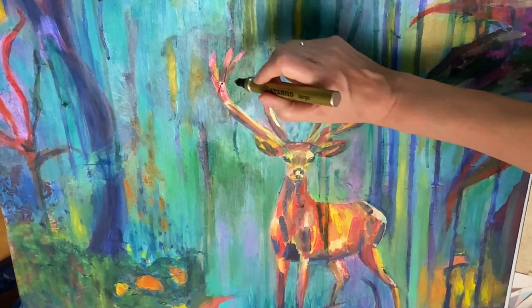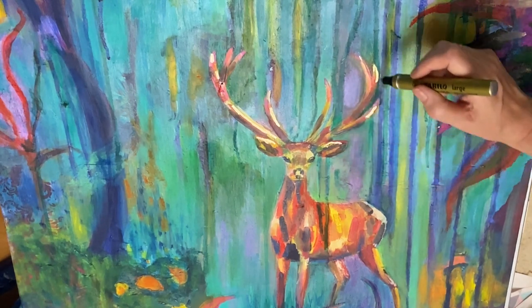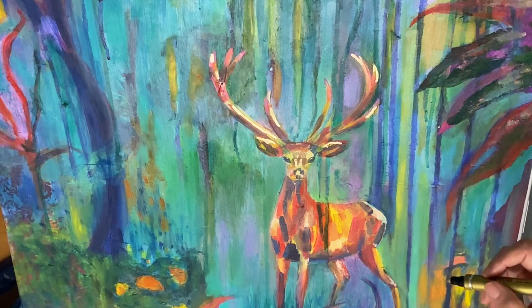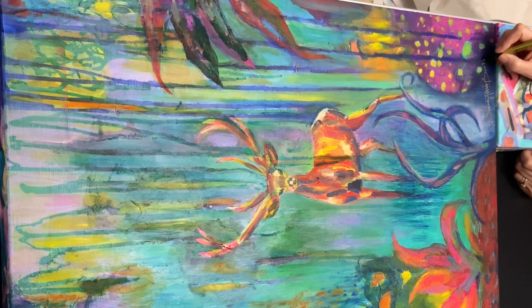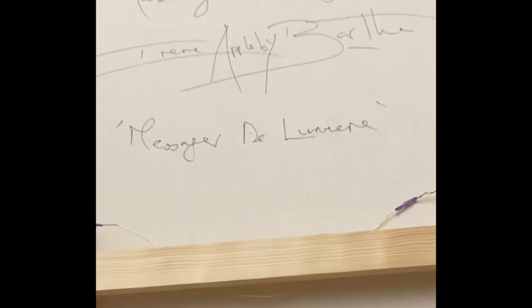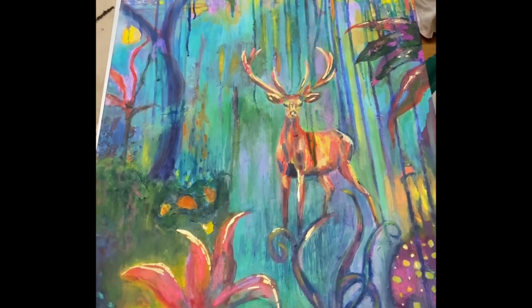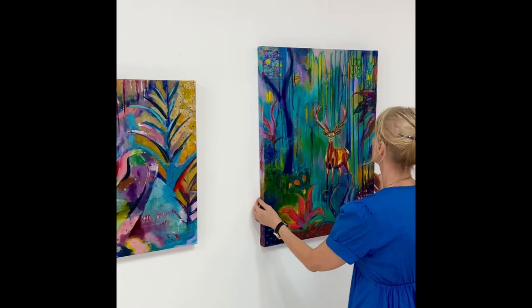I always think that when we see some wild animals out in nature, I like to think that they're trying to give us some kind of secret message — my spiritual side coming out. So here I'm signing this one, ready for going straight into an exhibition here in my local town. There's a little close-up. And I decided to call this one Messenger of Light. And there it is already in the exhibition.